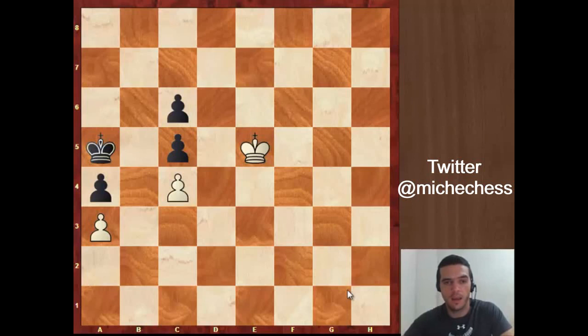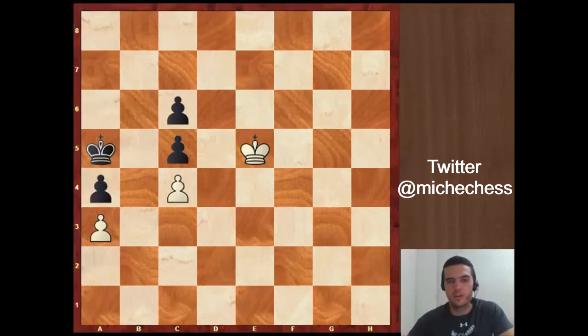White has a pawn down but the extra pawn is doubled for black. The other important thing in this position is that the white king is much more active than the black king. So try to focus and think a little by yourself, a couple of minutes, and try to find some solution to win this endgame.